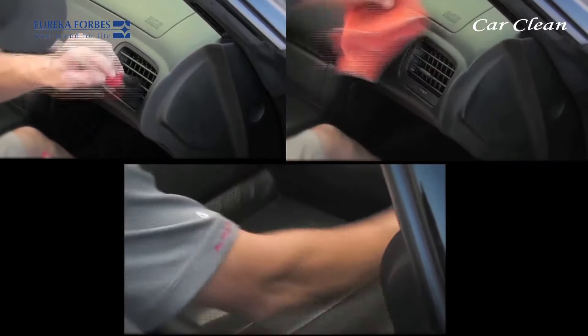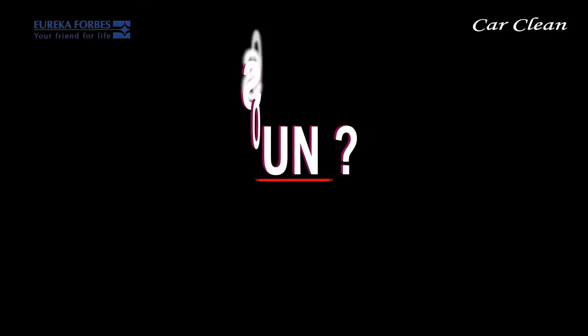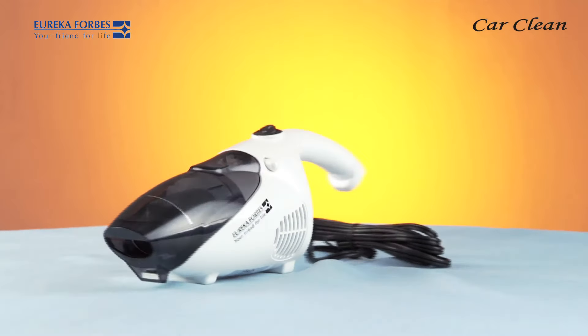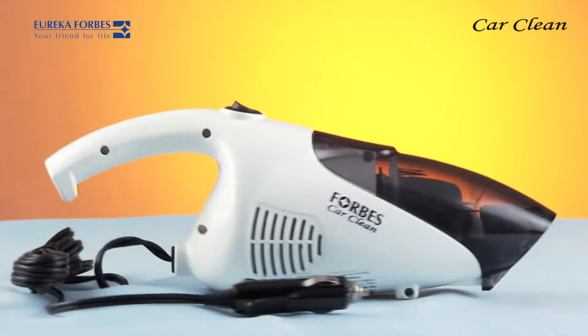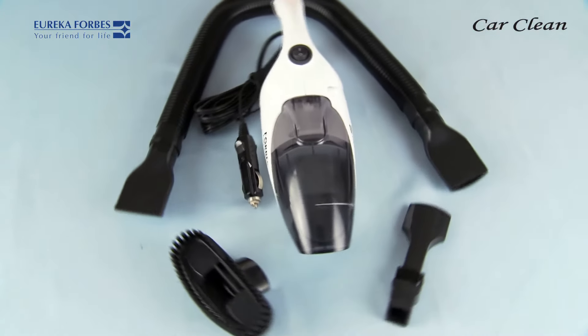Car care centers do only a superficial cleaning of car interiors and are also very expensive. Then what is the solution to this problem? Presenting Eureka Forbes Car Clean — to ensure the interiors of your car remain sparkling clean and free of the dreaded dust mites. Let us understand the various parts of the Eureka Forbes Car Clean.